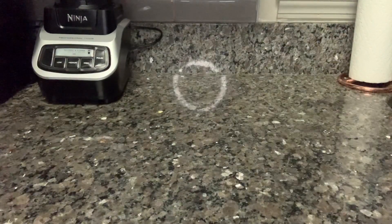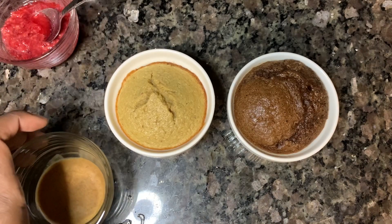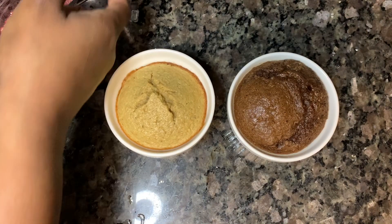Our oats are ready to go into the oven for about 20 to 25 minutes at 350 degrees. Now that our cakes are done, they came out of the oven perfectly!